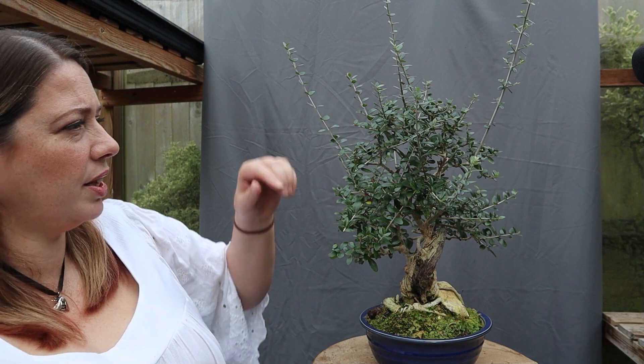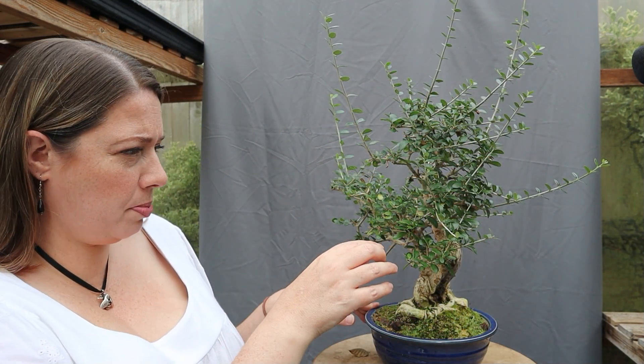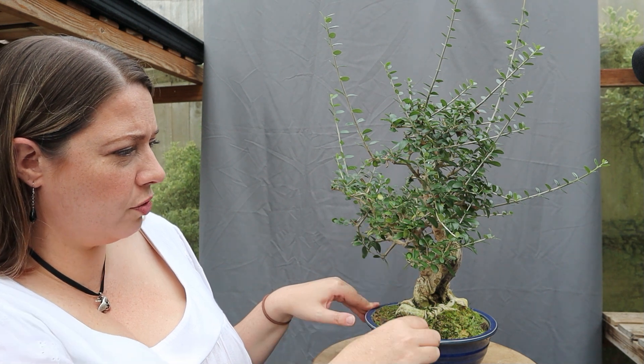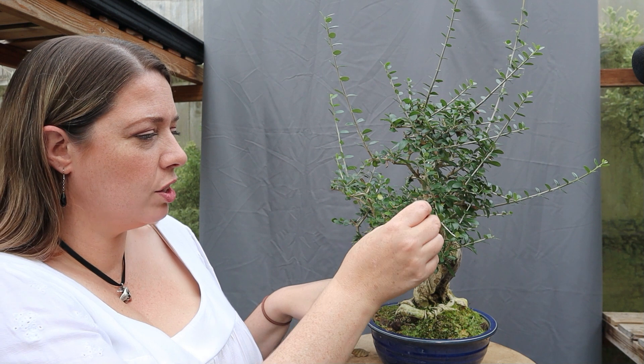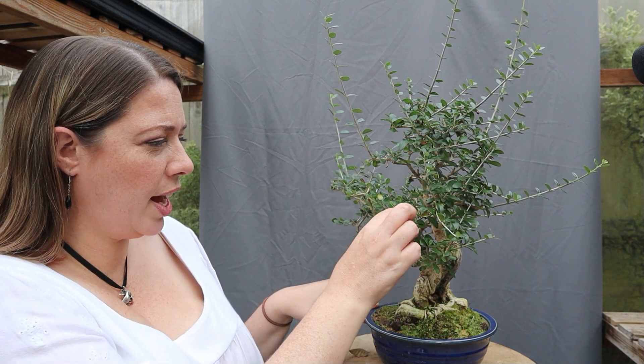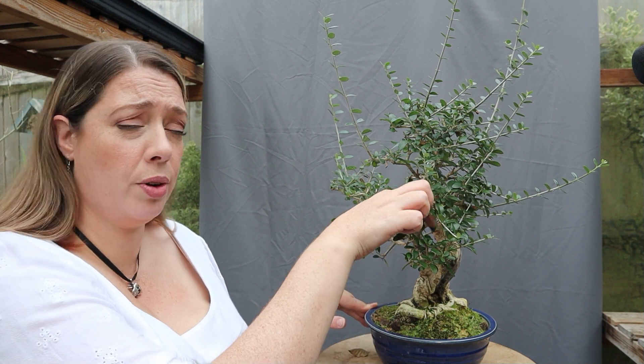Hello ladybird, what are you doing there? It needs a really good tidy up and it's covered in cobwebs. There are lots of old leaves that have fallen over the heat of the summer, so I thought while I do that I would actually discuss a question that a viewer posed on one of my Crabapple Tina videos.